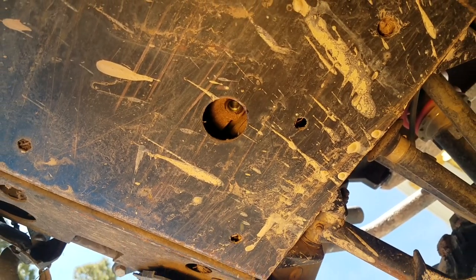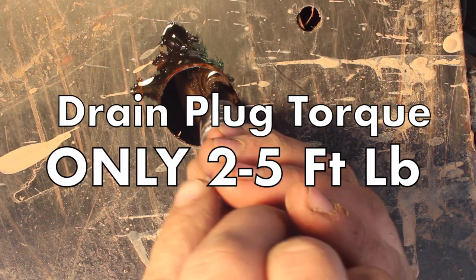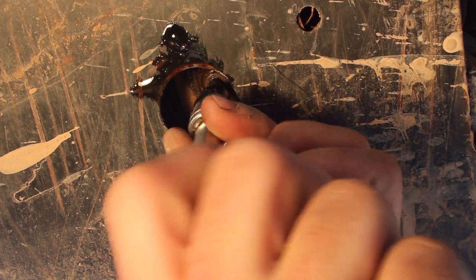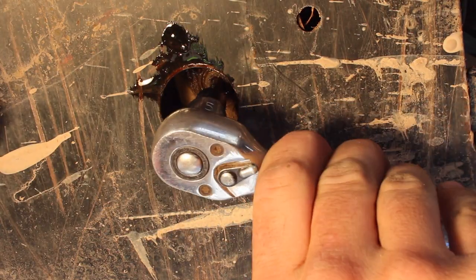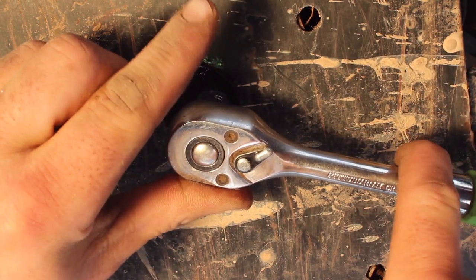Once all the oil's drained out and she's stopped dripping, we can reinstall that drain plug. From my research, this drain plug only takes between 2 to 5 foot-pounds of torque, which ain't much force at all. So I was sure to save myself some misery and avoid over-tightening, as over-torquing this tiny drain plug can strip the head off the plug, leaving us with no way to remove it — or worse, ruin the threads in the front diff itself. To avoid all those headaches, I just thread it in by hand and only put one finger on the ratchet for that last eighth turn or so.